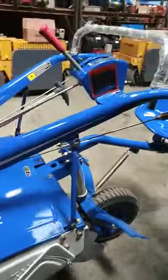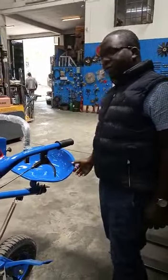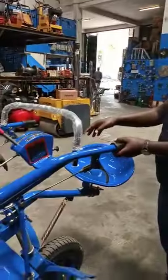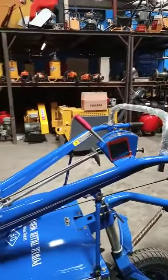This machine is easy to operate. You can ride on it, or if you wish you can also disengage this section and just use your hands as you are walking.